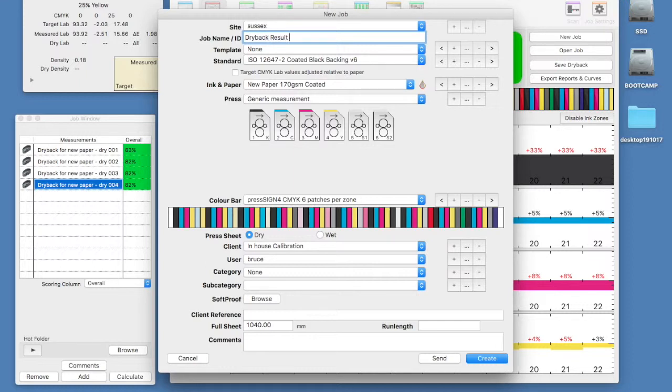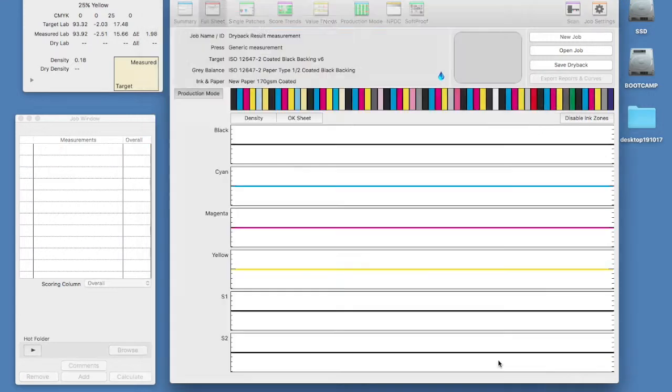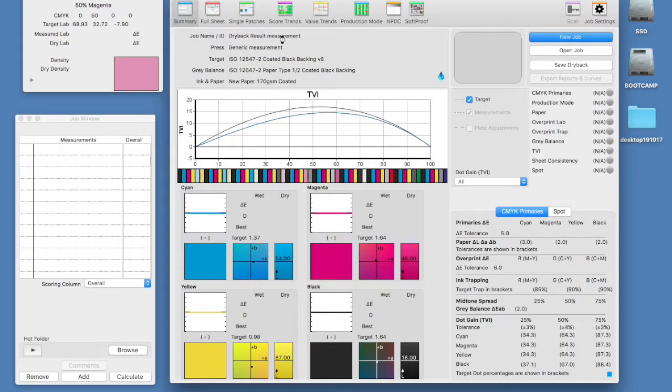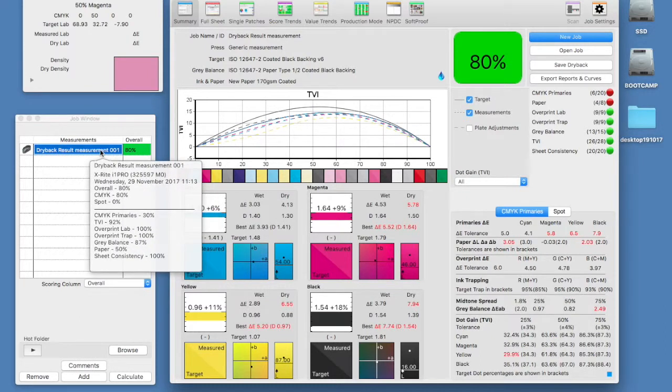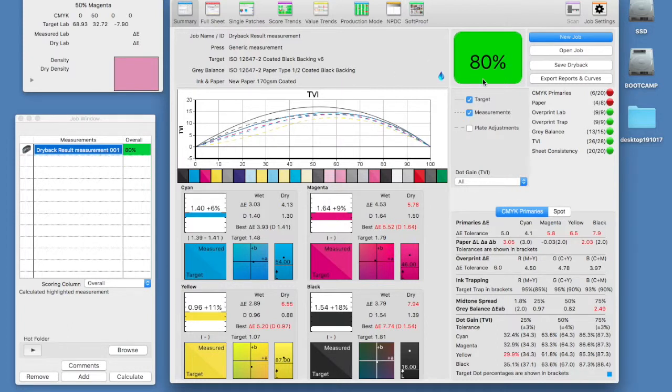Now we can test the new calculation by making a new wet job with the same ink paper selected. I will begin the measurements as before, but this time our wet sheets will score relative to how much they will dry back. This fill droplet icon informs us that the dry back has been calculated and will be applied.